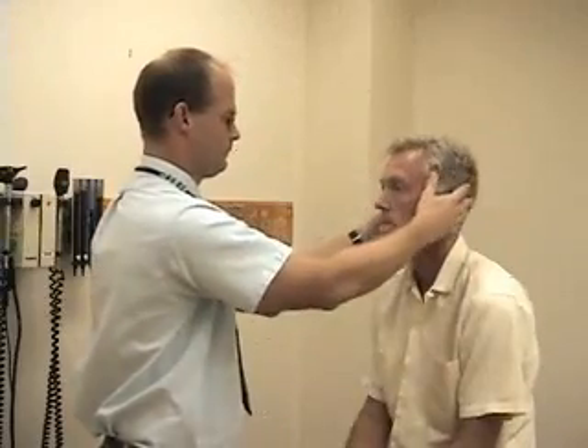Next we'll move to the eye exam. I'm going to start by having you look right at my nose. I'm going to lower the lower lids so I can inspect the conjunctiva.